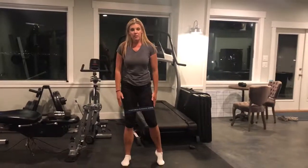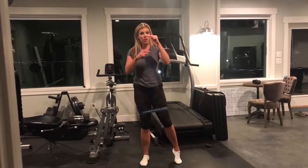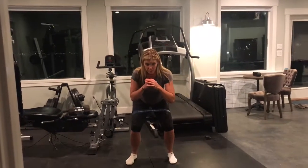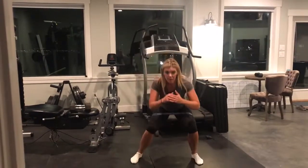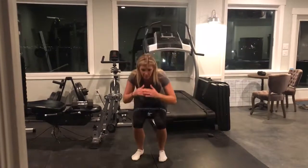Hey guys, for these side banded squats, you're going to use those new thick booty bands that we have. So you're going to be right here — this is starting position, so you're here to here. You're going to stay on that one side the whole time.